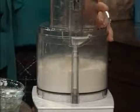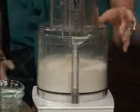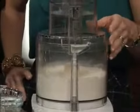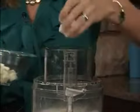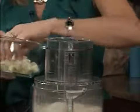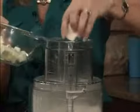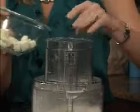Then what we're going to add is three-fourths cup of chopped or diced chilled butter. We're just going to put them in a little at a time down the chute. Yeah, just stick it all in there and then we'll process it up.